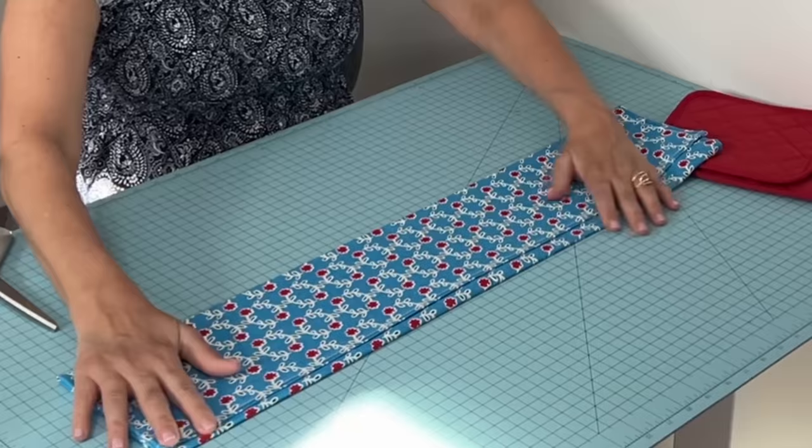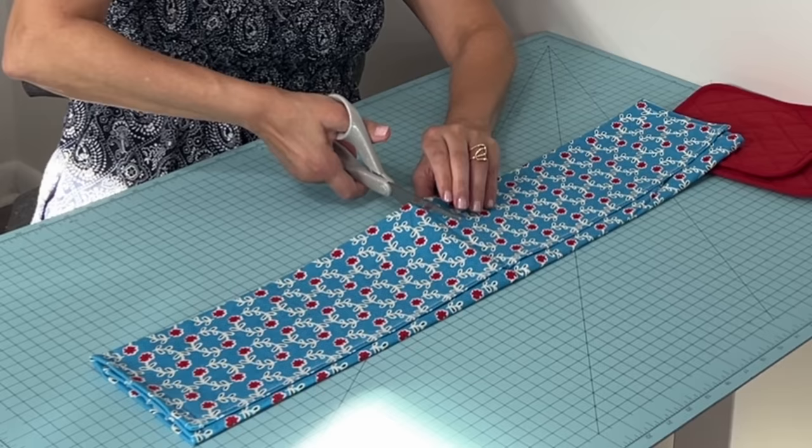What's nice about these dish towels is they've already found the middle for us, so no need to fuss with that. Just open it up — already folded just the way it is. You'll see a crease mark right there. All you need to do is follow the crease mark and cut it right in half.